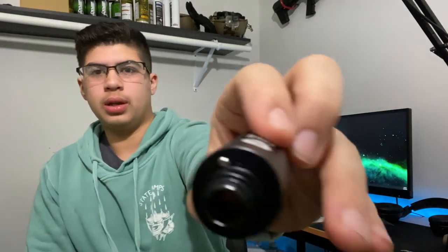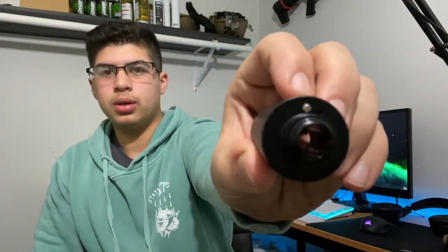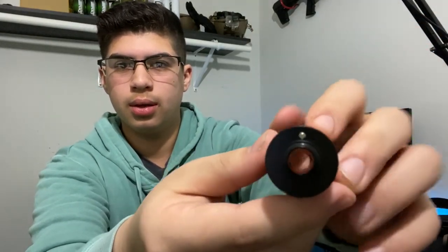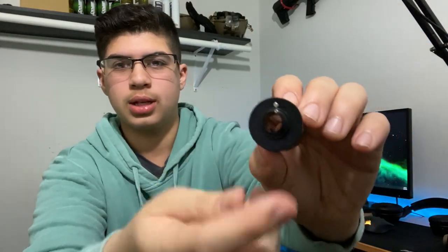I clicked it once and it is blinking, as you can see. So here's what happens when you click it once — the green light turns on. And then when I click it again, it flashes and stops blinking, which I think means it is off.